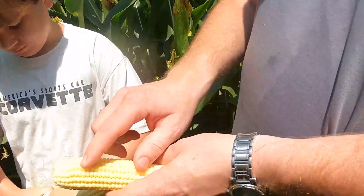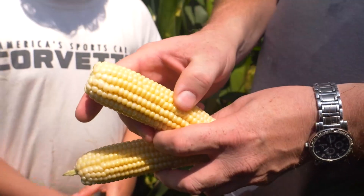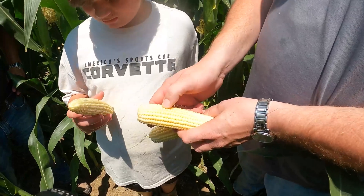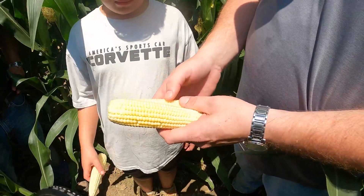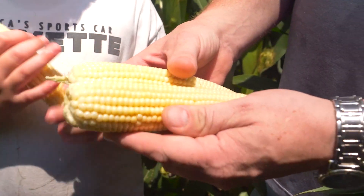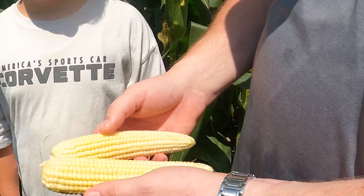Normally when we've been as hot and dry as we've been, you'll see a lot of what we call zipper ears or different things where kernels are just everywhere — not in formation, or where it was 20 or 18 rows and then dropped to 16. I'm not seeing a whole lot of that. For the amount of heat and lack of water that we've had, I was really expecting to see some crazy looking ears.